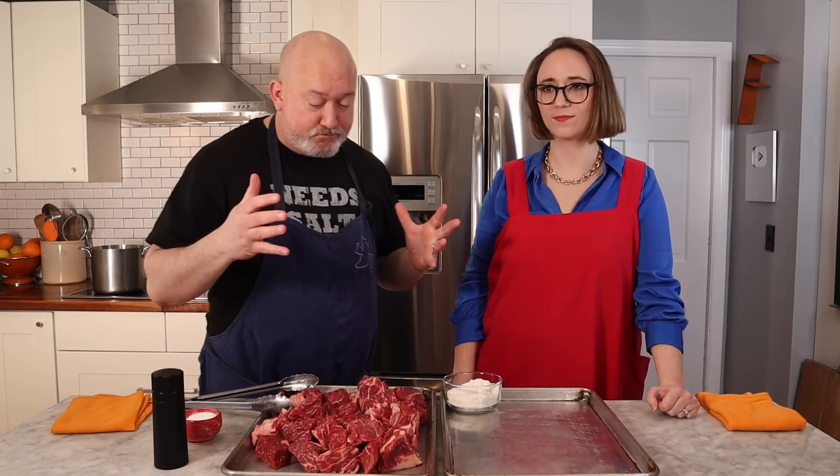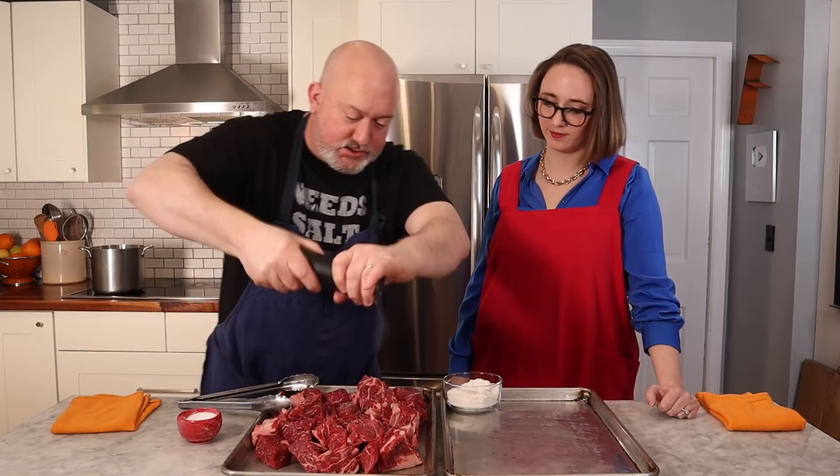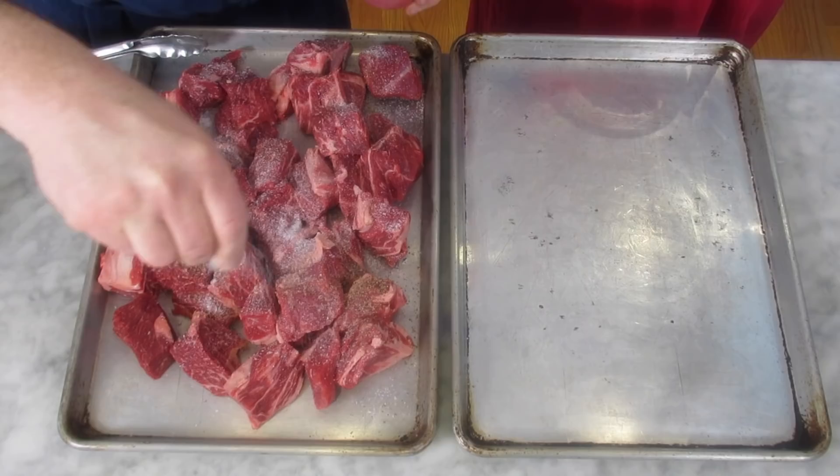We're going to prepare our beef for browning. This is one of the key things you need to do when making a stew — you need to brown the meat. Browning is flavor, it's called the Maillard reaction. We want to get it brown because browning is delicious and it gives us that nice baseline for our stew. I'm going to hit it with some black pepper and salt, and you're going to flour it up. Once I get the seasoning on, you're going to dredge those in flour. The flour is going to brown and give us some thickening power.